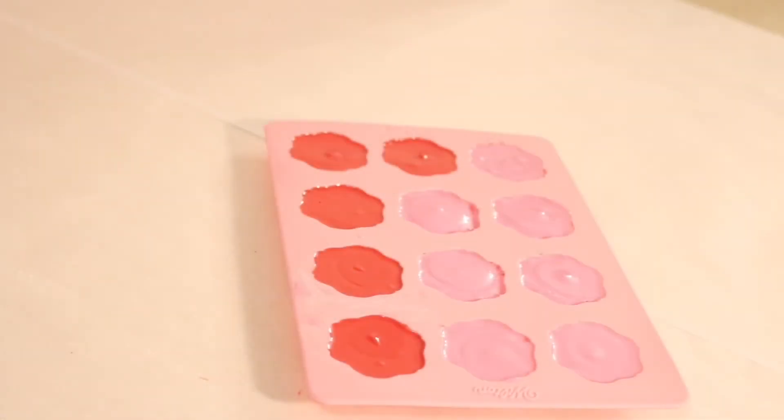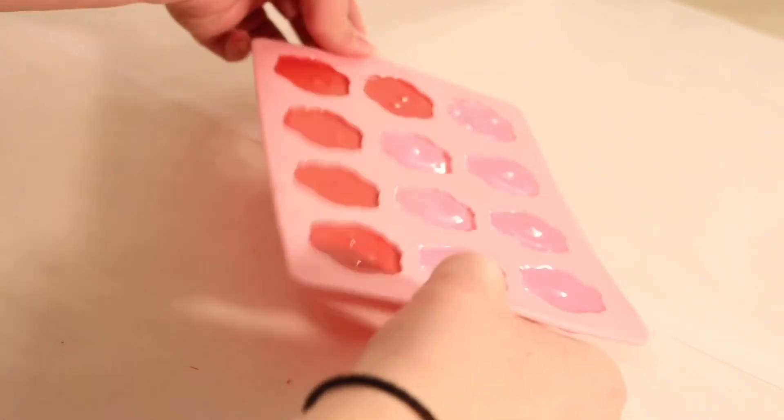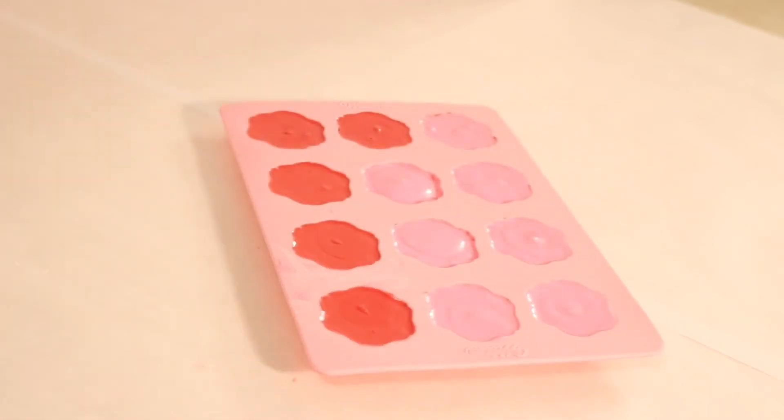After we pull these out of the microwave, they're nice and melted. Now we just want to tap, tap, tap to make sure we get all of the air bubbles out of the mold, and then we're going to put it in the fridge for 10 to 15 minutes, just like we did with the other style.